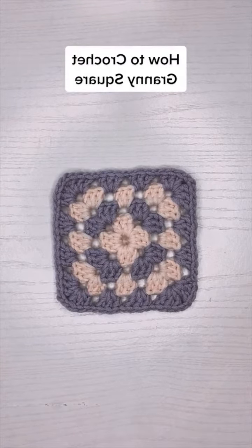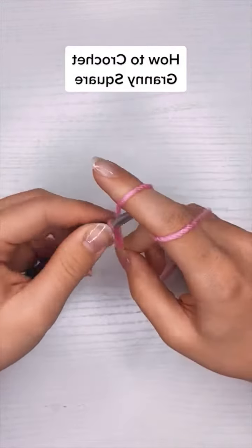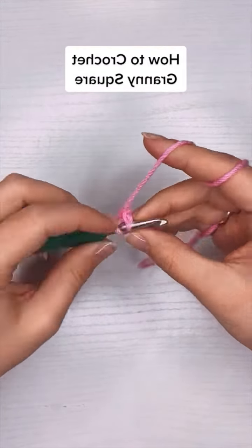How to crochet a granny square. To get started, I'm going to chain five and then put a slip stitch into the very first chain to make a loop.